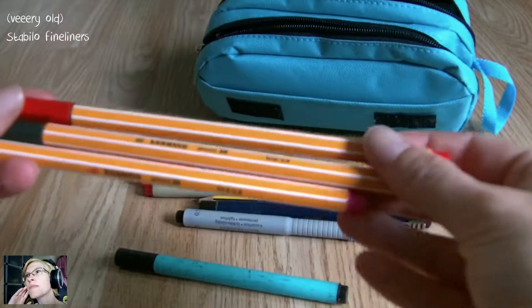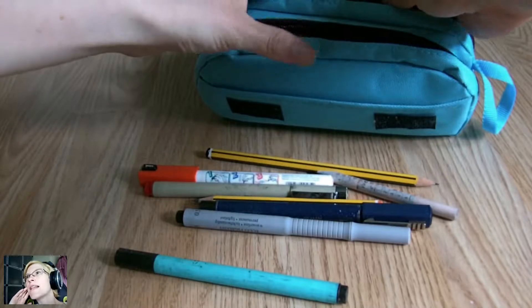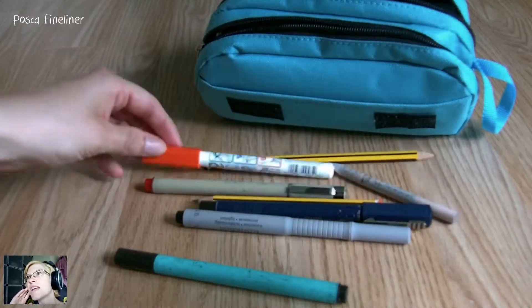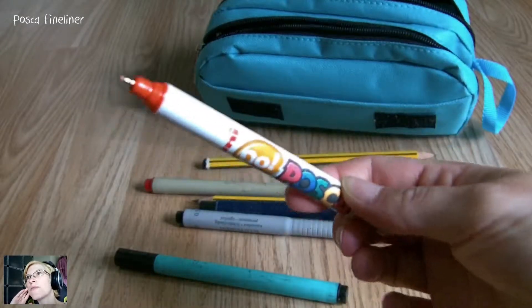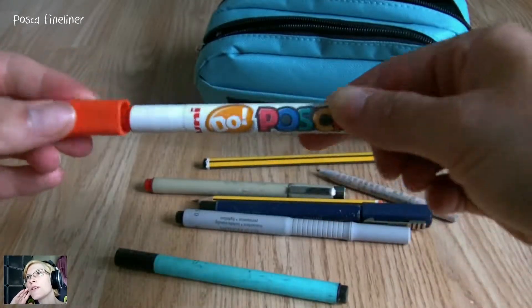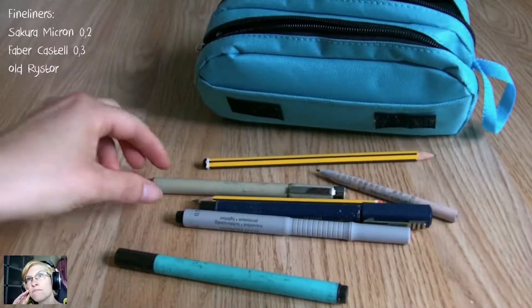Then I've got some very odd Stabilo fineliners that are all right for details. Same with this Posca fineliner in orange — it's a really good one. I don't really use it often, which is a shame — I should use them more often.